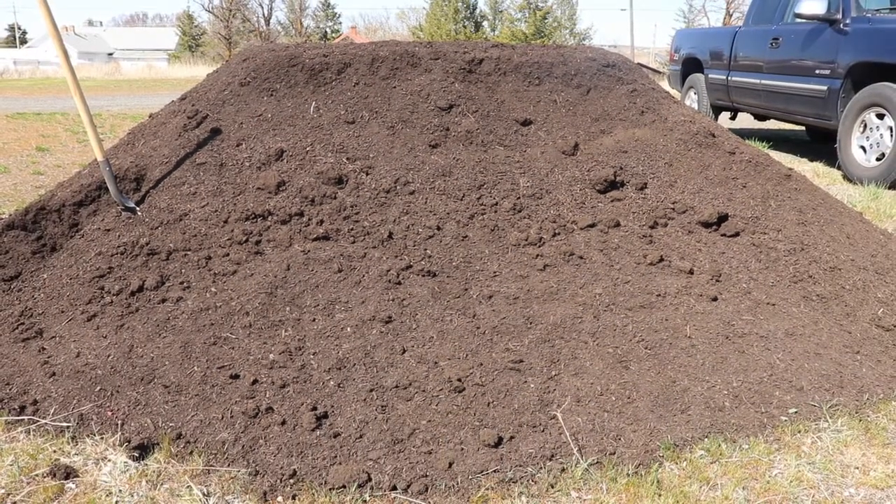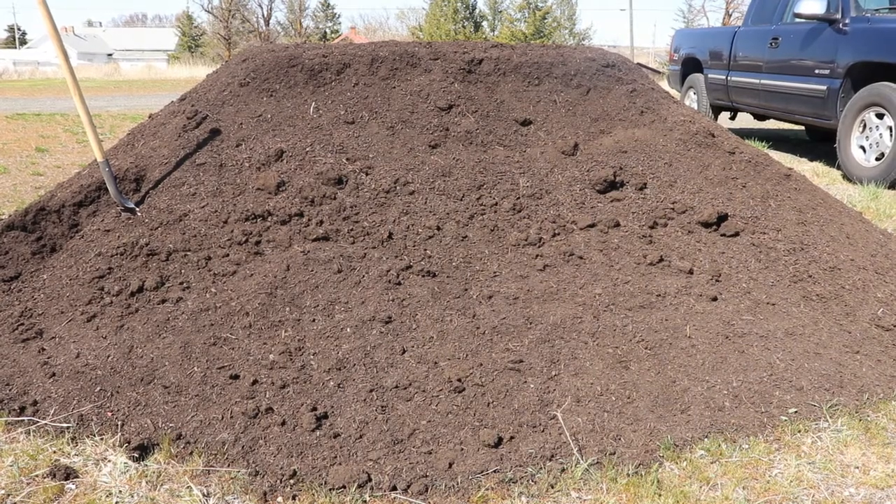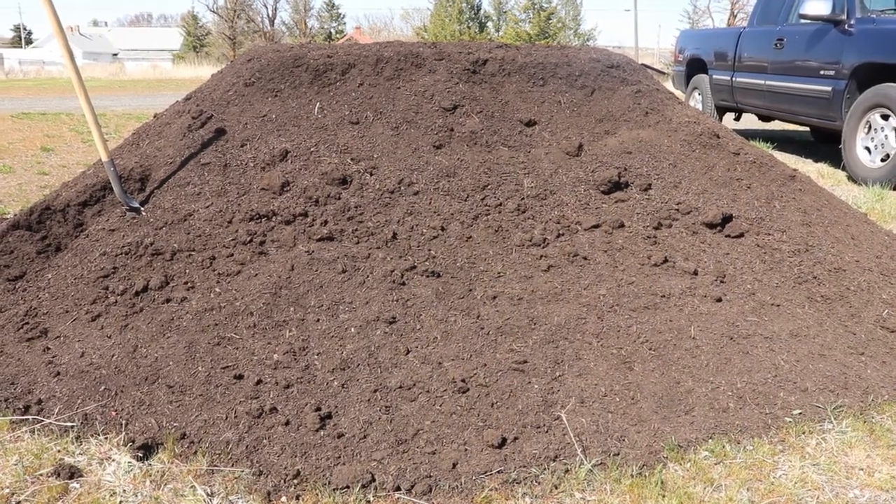I got a dump truck load of organic compost, about eight tons worth, and what I'm going to do is build some raised beds and show you how to do that.